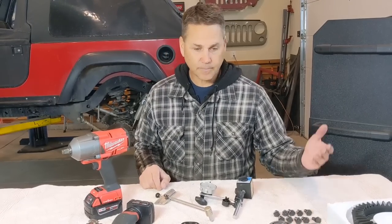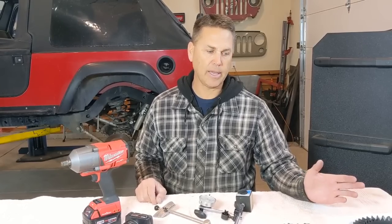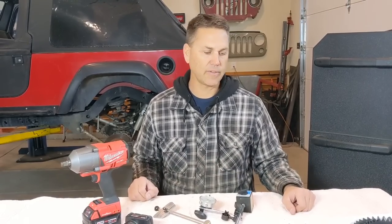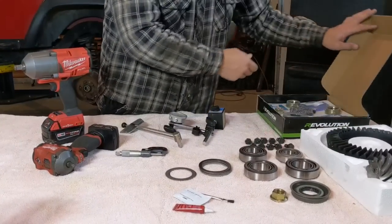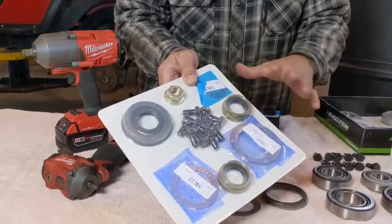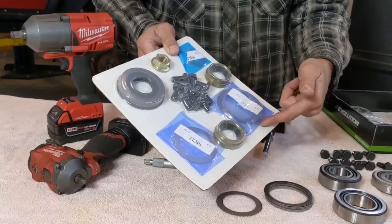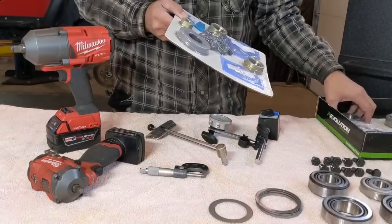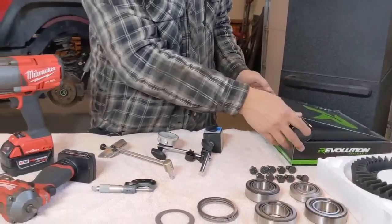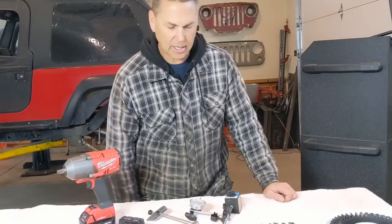As far as bearings go, when you get a master install kit, I always tell people: no matter how many miles you have on your axle, it's always better to start with new bearings. You're already in there, so start with fresh everything. These master install kits come vacuum sealed — you have all the bearings, seals, and shims. When you cut it open, be careful not to bend your shims. The vacuum sealing keeps parts from rusting and ensures you get a consistent kit every time.